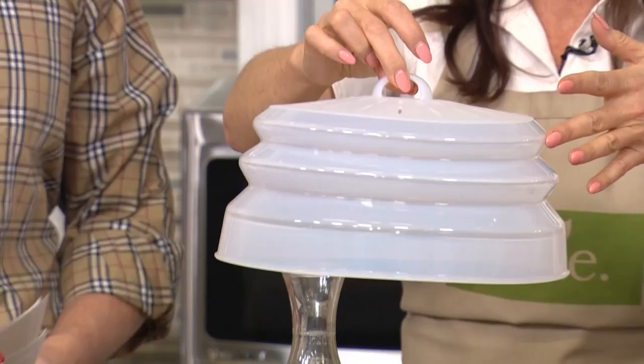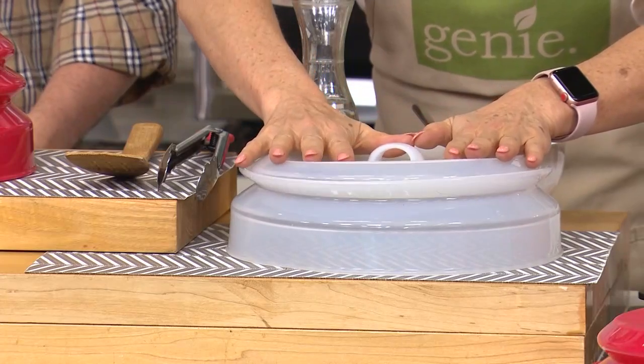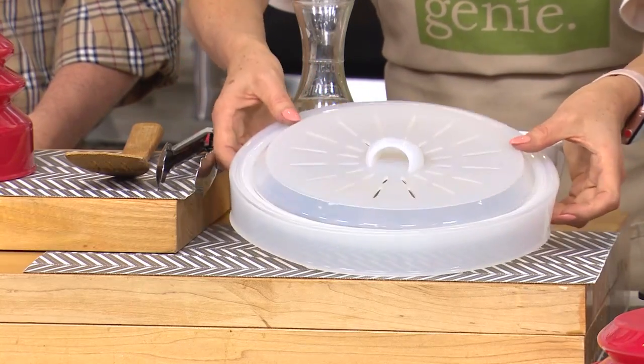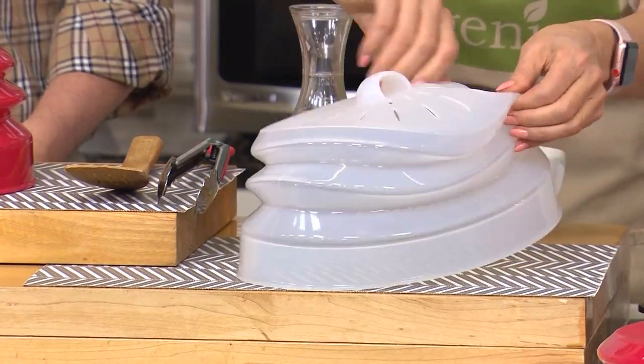Why we love Storable Solutions is because of the multi-size. We've got this — this is the bigger size. And as I gently push this down, you're going to see. When I need it to be a little lid, it's a little lid. But when I need it to be big — boom — it's a big lid, however I need it.